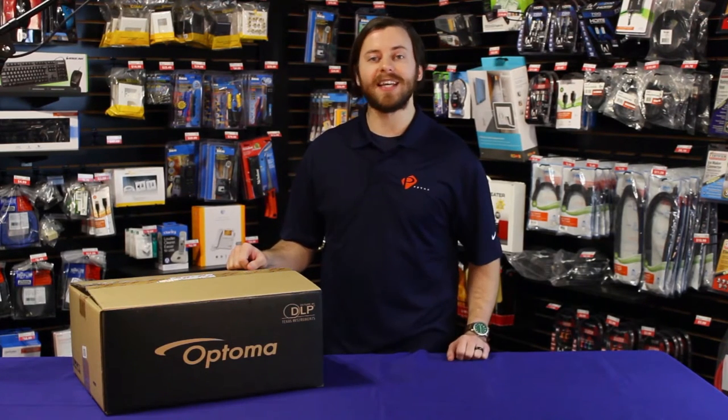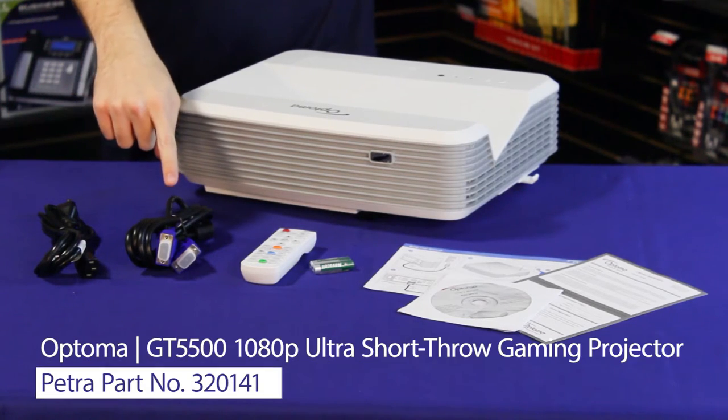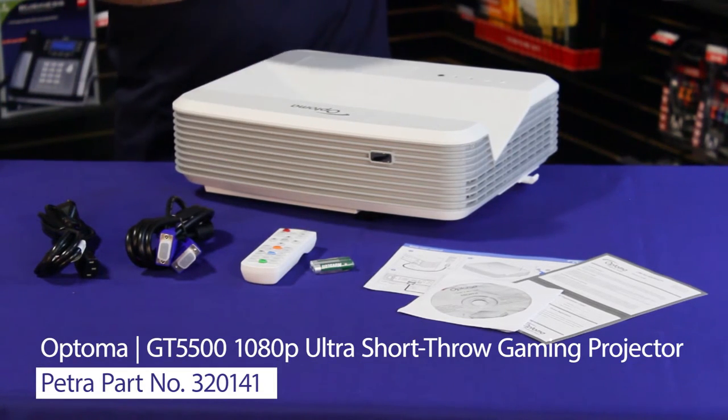Let's take a look at what comes inside the box. The projector comes with the AC power cord, a VGA to VGA cable, the remote, a quick start card, a warranty card, and a CD with complete manual and instructions.